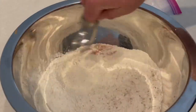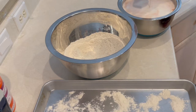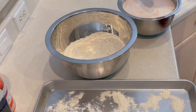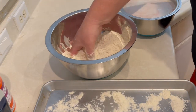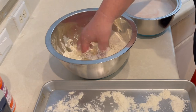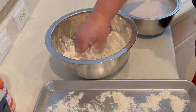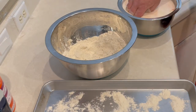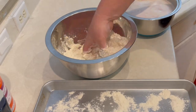Now it's time to dredge the chicken wings. Take them out after a few hours, drain off some of the buttermilk, then put them right into the seasoned flour. Really press the seasoned flour into the chicken — you want it completely covered, nice and thick. Place a little flour on a baking sheet and lay the coated wings on it to keep them from sticking.